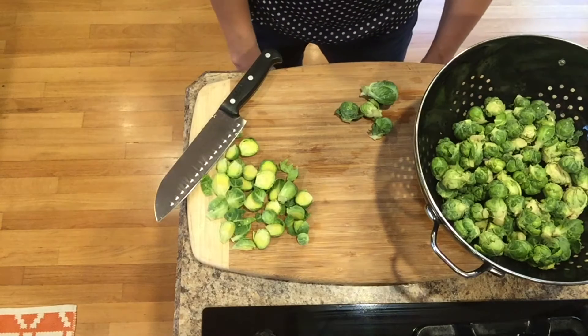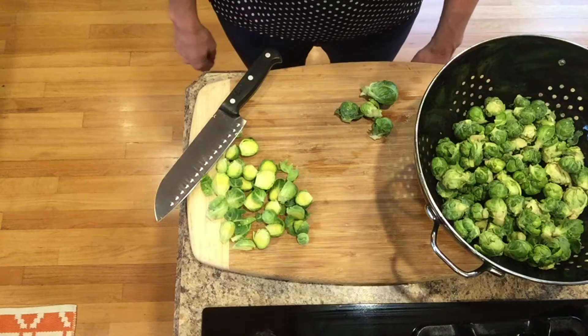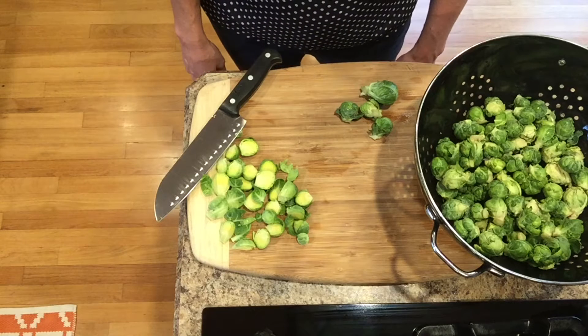Hello, welcome! Today I am making roasted brussels sprouts with bacon and a balsamic glaze.